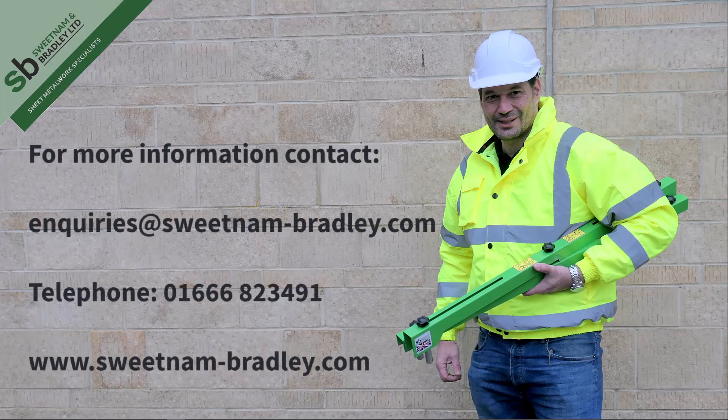For more information, contact enquiries at www.sweetenum-bradley.com or telephone 01666 823 491. Or why not visit our website at www.sweetenum-bradley.com.